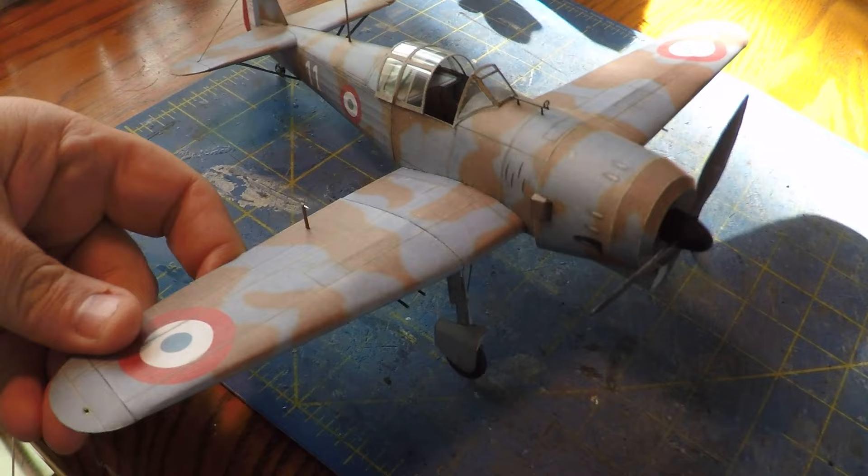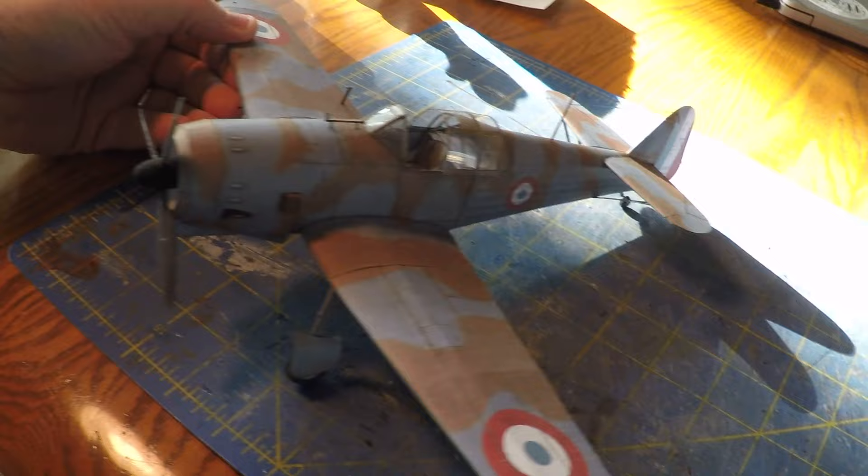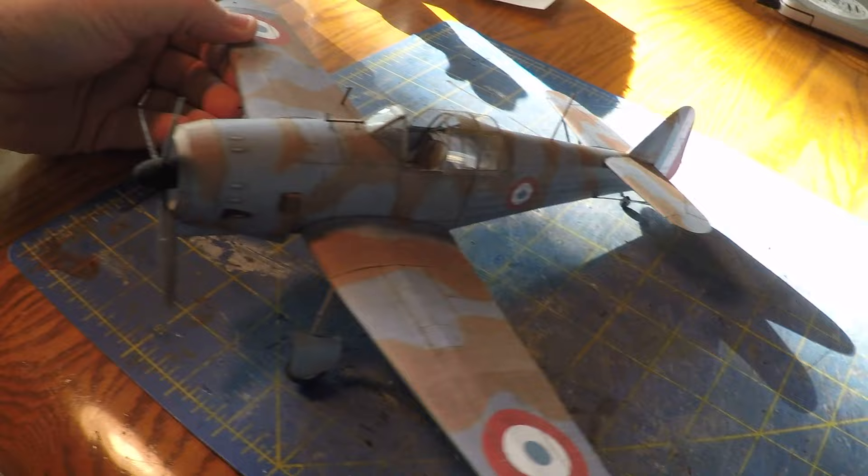That basically completes the model and it's a winner. I would say just build it as-is without any additional detailing and you still have a very handsome model when you're done - easy to put together. With the laser-cut frames this would be an awesome first model to build. I think it's a rather pretty machine.